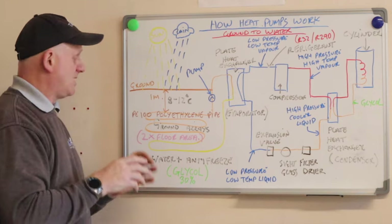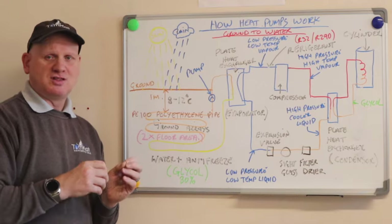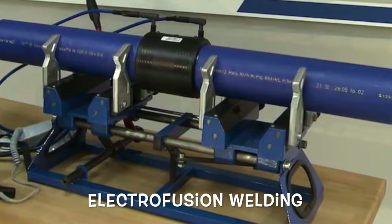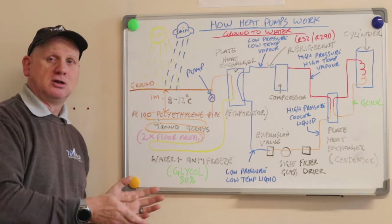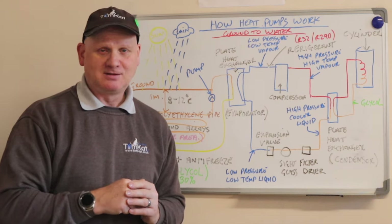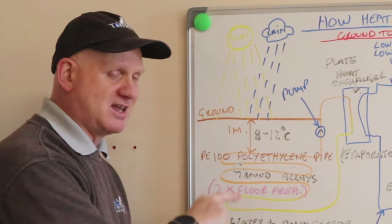This pipework uses PE100 polyethylene pipe, also known as high density polyethylene. They can be joined by mechanical fittings or fusion welding, and it's always advised to use fusion welding in the ground because a mechanical joint could break and you wouldn't want glycol coming out. They sell these pipes in 100 to 400 metre rolls, so there is a chance you will need to put a joint in the pipework.